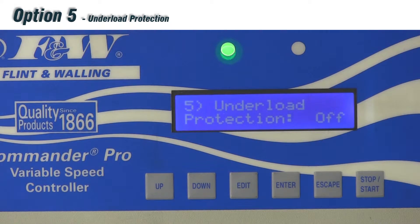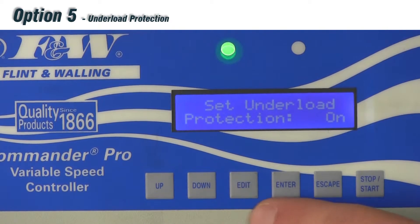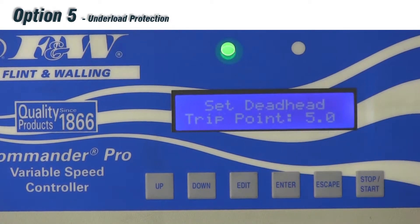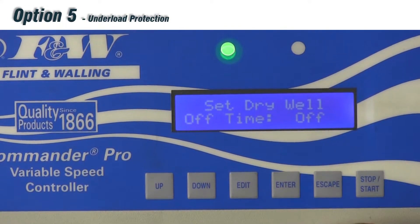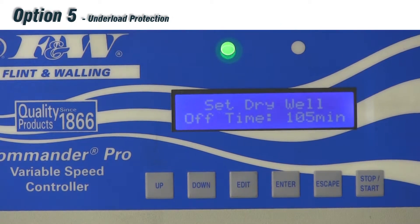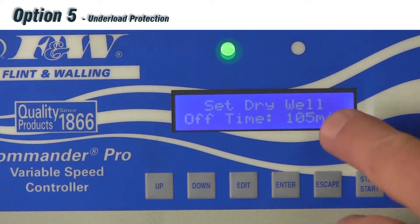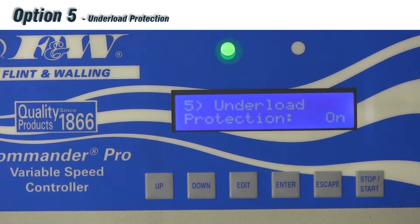Option number five is our under load protection. Hitting edit, you'll see 'set under load protection' — use up or down to toggle between on, off, or prime. If we choose on and hit enter, we get our deadhead trip point at 5 amps, our dry well trip point at 3.9 amps, and our dry well off time — settable in 15-minute increments from 15 minutes up to 240 minutes. If the drive trips out on dry well, it will wait the set time before trying to restart. A unique aspect is that it differentiates between a dry well trip and a deadhead trip.